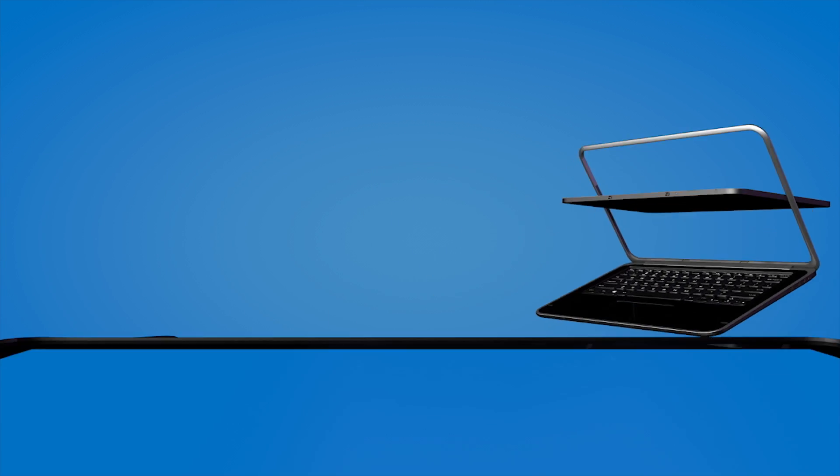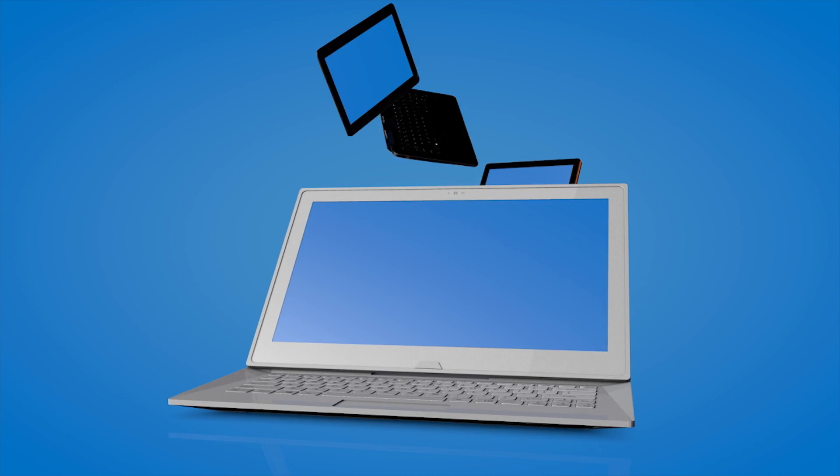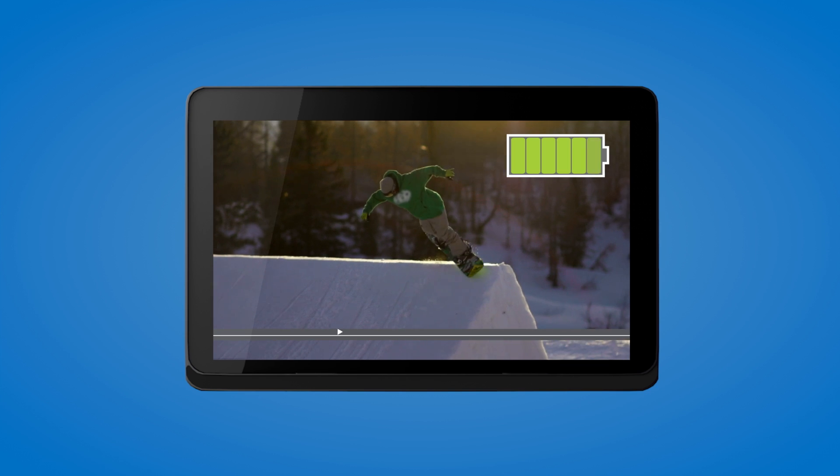This is it, the two-in-one. It helps you play and get work done. Create, consume to your heart's content, and don't stress on where the power cord went.